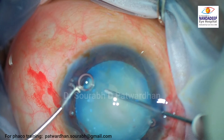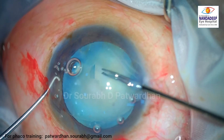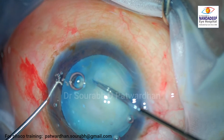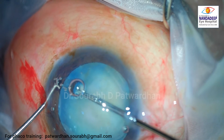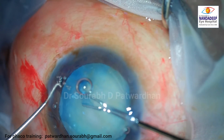As you can see, the capsule is in fact very flat here. I would have advised shifting to a forceps rather than a cystitome, because the cystitome requires good support from the epinucleus. If that support is not there, the cystitome will not be able to proceed with the capsulorhexis. So it's better to use a forceps.